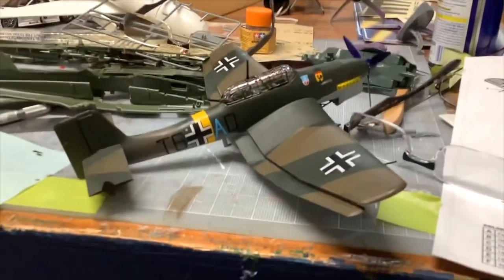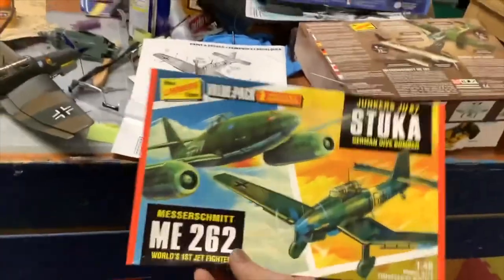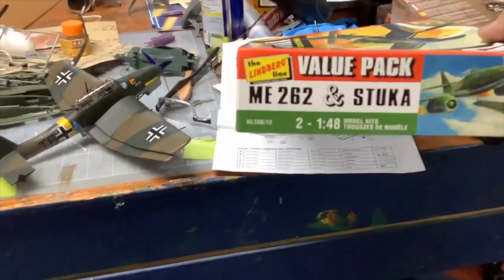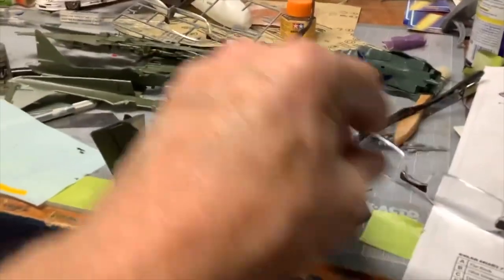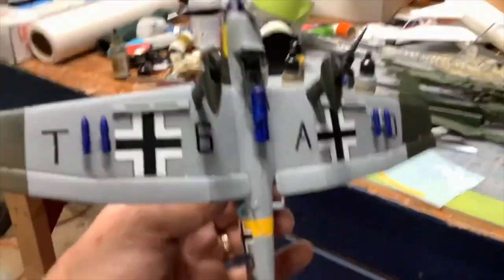This is Brian Young and this is the finished Stuka - the Junkers Stuka - from the two-pack from Lindbergh. These are new items at ProTinkerToys.com, item number HL-508. This is the Stuka and then there's the Messerschmitt - we're going to do that next. But I want to show the final painting of the Stuka. We've got the fins and then on the bottom it's all gray.